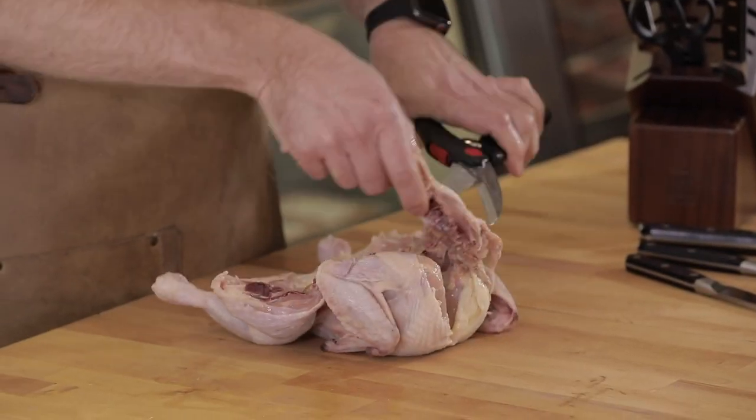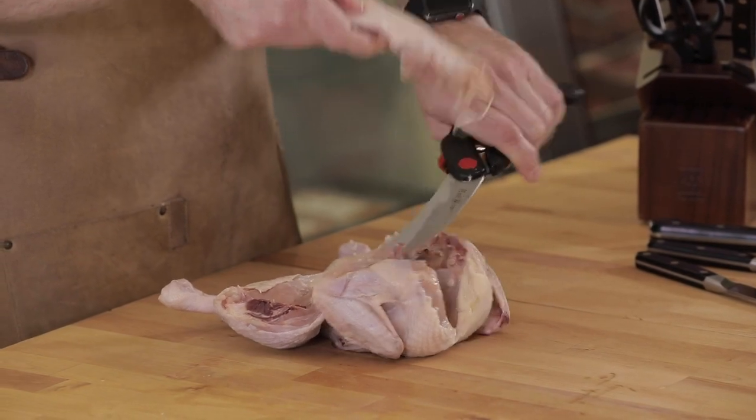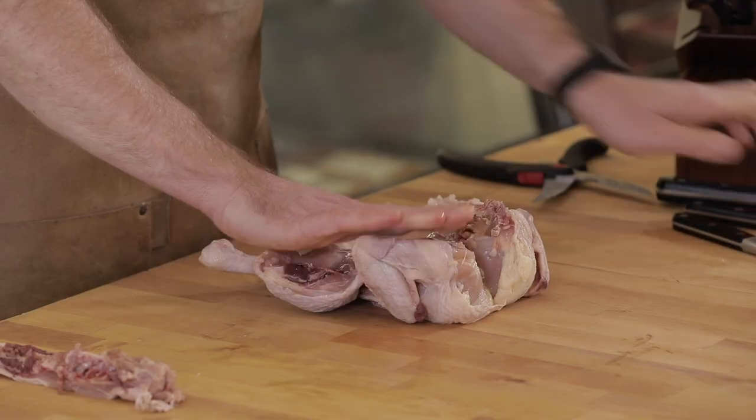We then, keeping the chicken securely on the cutting board — remember, picking it up, it's more likely to accidentally cut ourselves — coming here and just splitting the top of the breast and pushing down.